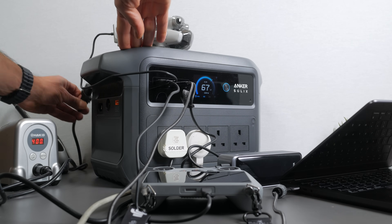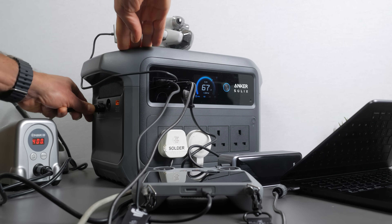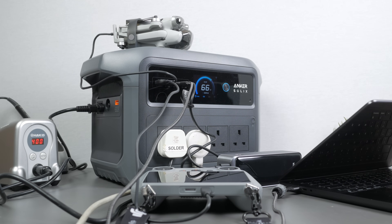The Anker does support pass-through charging so you can charge the unit and use all the outputs at the same time. Unfortunately, there are no wireless charging pads on the Anker — these have become less popular with power stations, which is a shame. There's certainly space for at least one on top of the unit, which would be very handy.